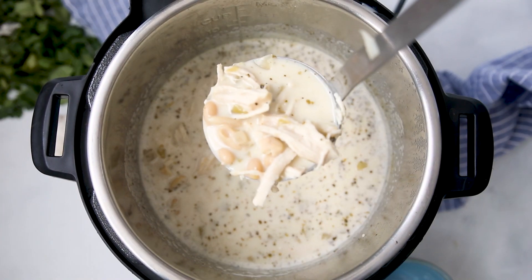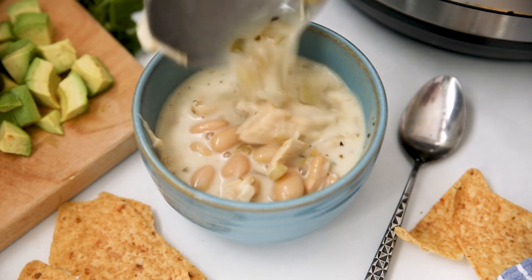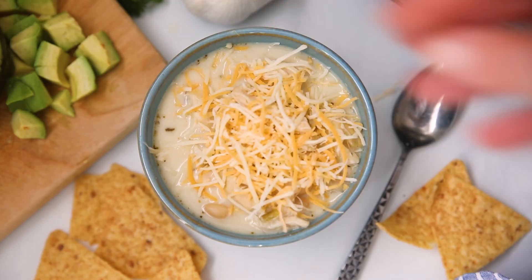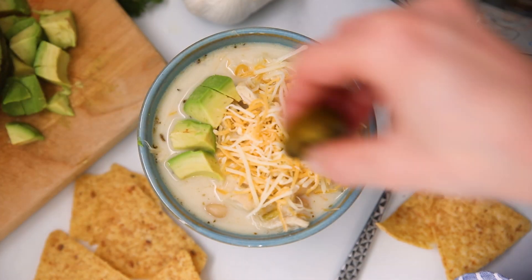Give that a good stir, then pop the lid back on the inner pot and just let it sit for a couple of minutes to warm through. Now I'm ready to dish it up. You can top with additional cheese, some sour cream, some diced avocados, or serve with cornbread or chips on the side — however you like.